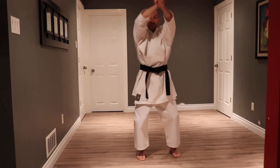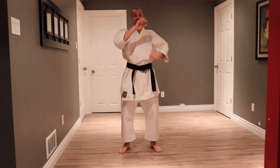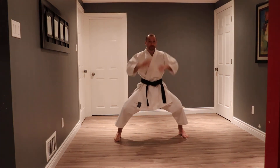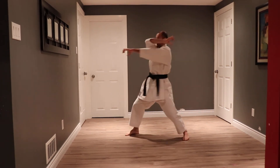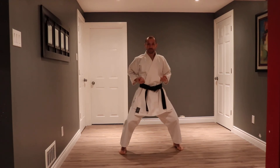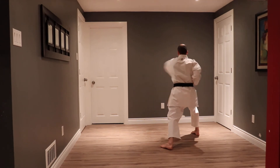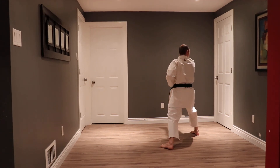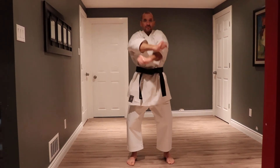I step forward in this kata. In this kata there are two other kiais — they're on the last two back fists. So as we set up for our horse stance and we turn towards the back and do our back fist before our double punch, there's a kiai. I look, I set up, punch, punch. Same thing going behind me — I look, I set up, punch, punch. And step forward.